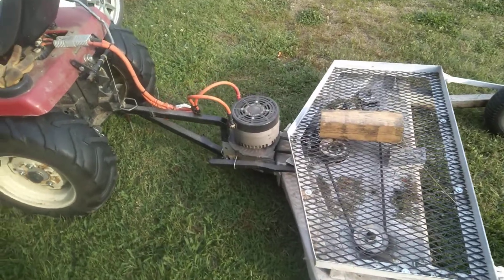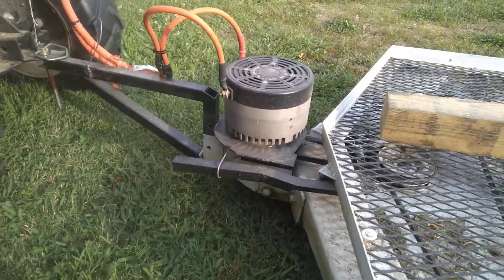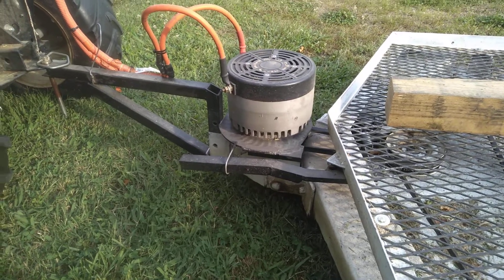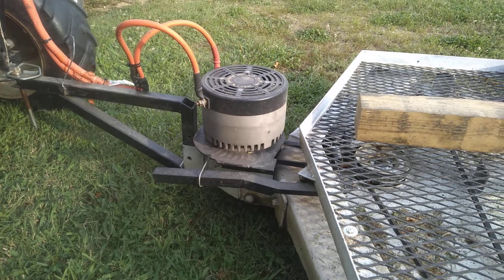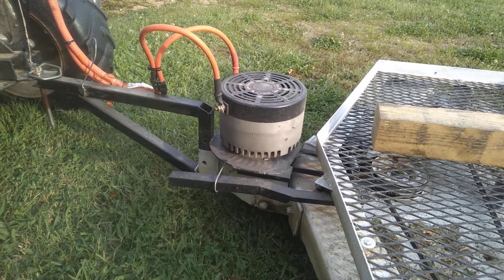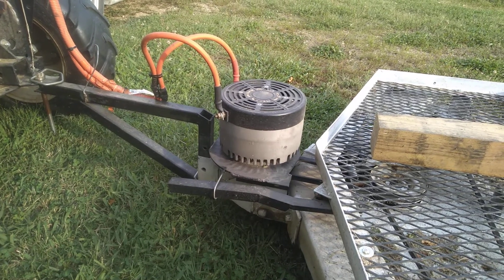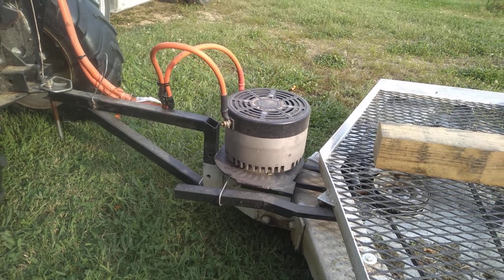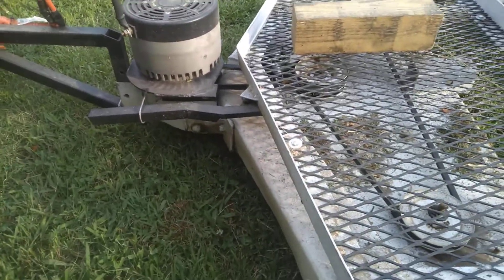I took an electric motor — a 48-volt DC brushed electric motor, I think it's five horsepower continuous and 15 peak — and I've just got it running directly off of the same traction battery pack that's on the tractor. Basically it's just a switch under the seat; you flip the switch and it makes the lawnmower work. It's got some belts and that's all there is to it.